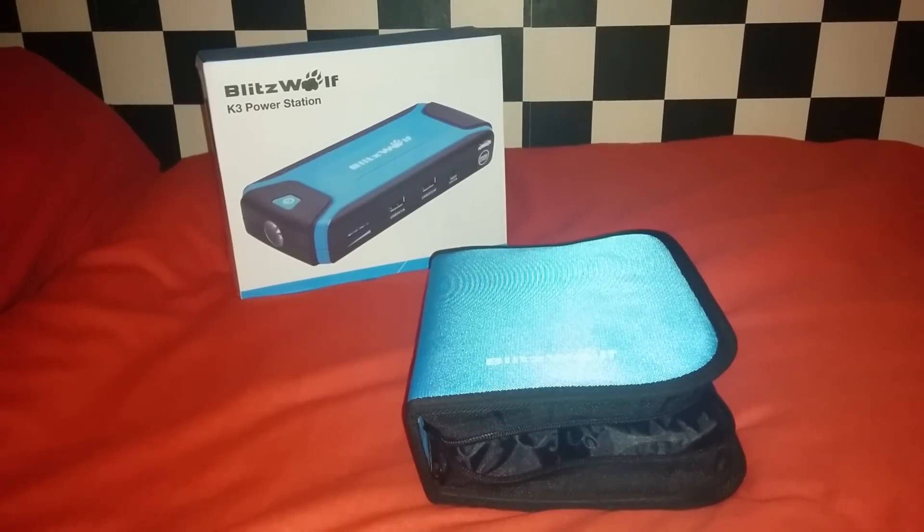Now I know some of you are asking, why don't you just charge your lipos off your car battery using a hobby charger? Well, my car is old and really it needs the battery replacing as well as everything else. But this device is going to help me there too.